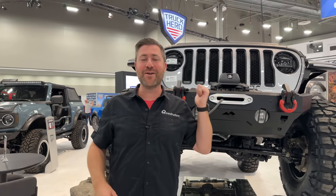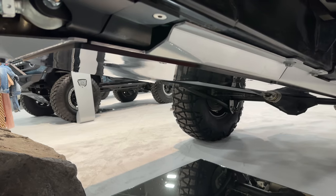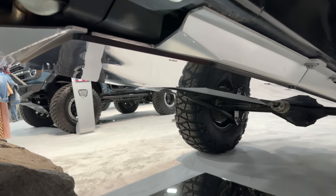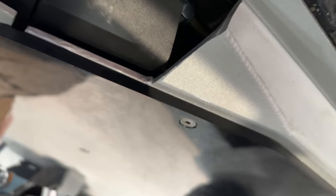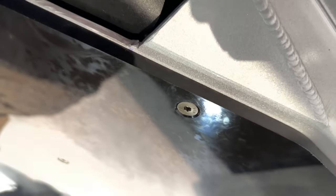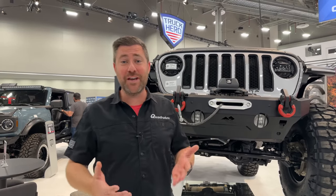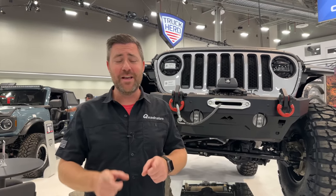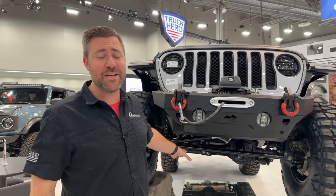We're going to stay focused on the Wrangler right here behind me with their new lineup of aluminum skid plates under the Jeep. These skids are pretty cool because they have a replaceable wearable poly panel that bolts to the skids. So as they get gouged up, you can simply replace them, keeping your skids functioning and protecting components like your engine, transmission, transfer case, and even all the way back to the exhaust and your fuel tank.